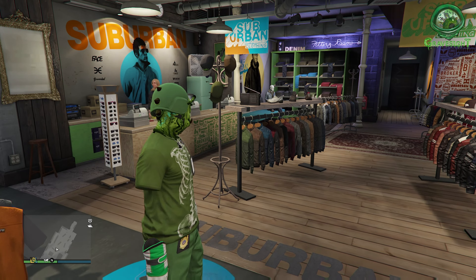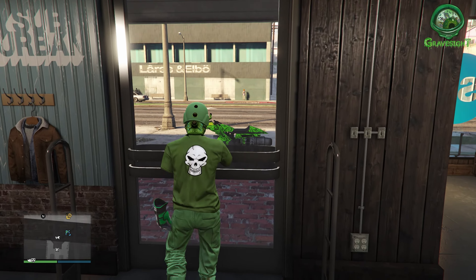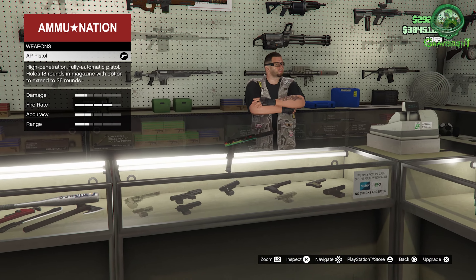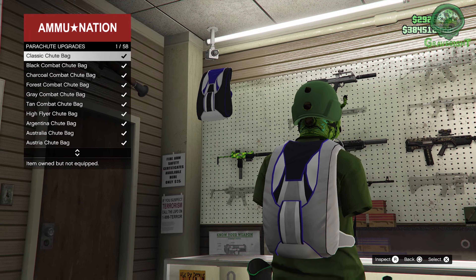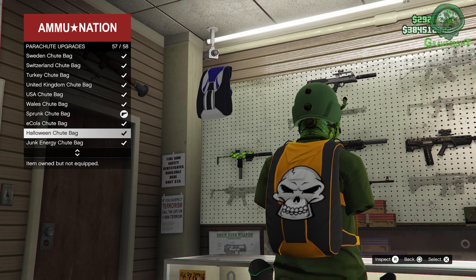Now from here, if you don't own a bunch of parachutes, the next step is of course we're going to have to head on over to the Ammunition store where they sell parachutes. So we're going to talk to this guy right here, go all the way up to the left where they sell the parachutes.